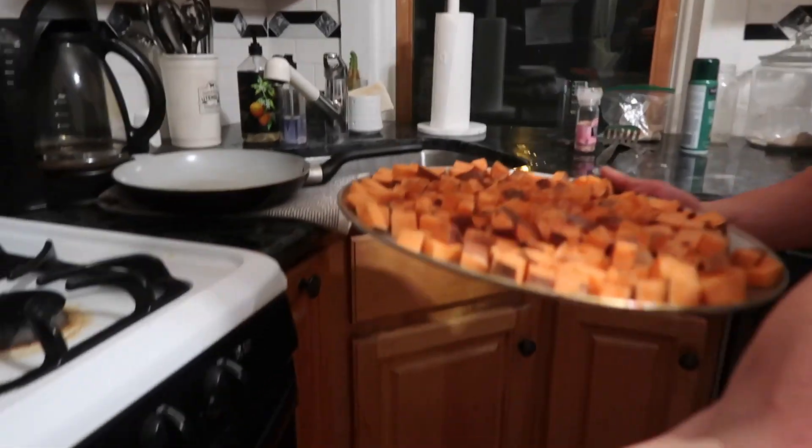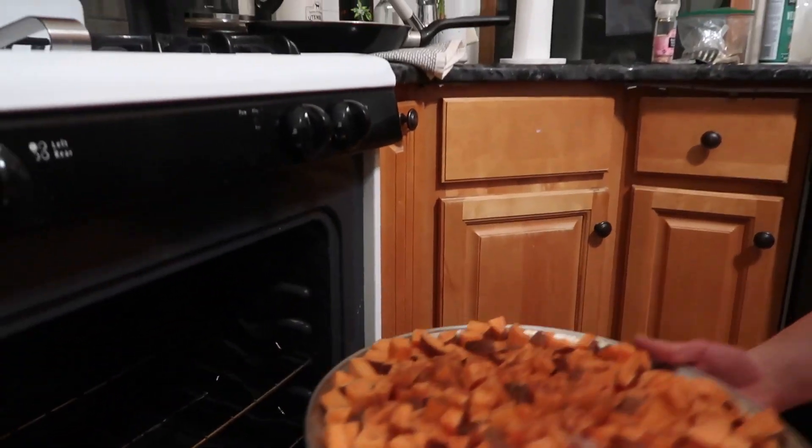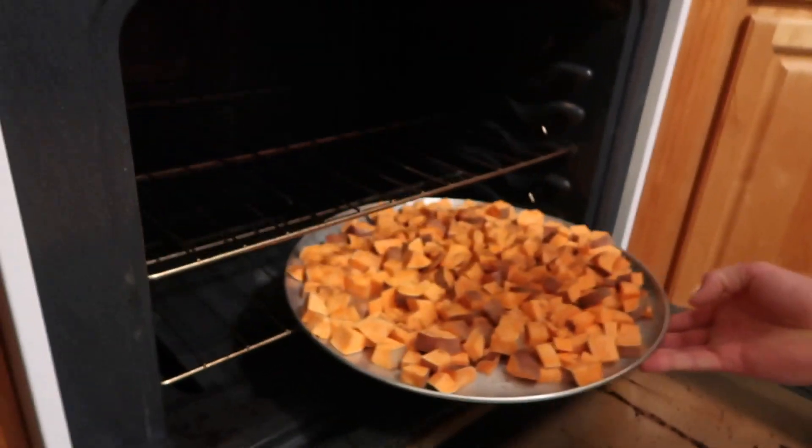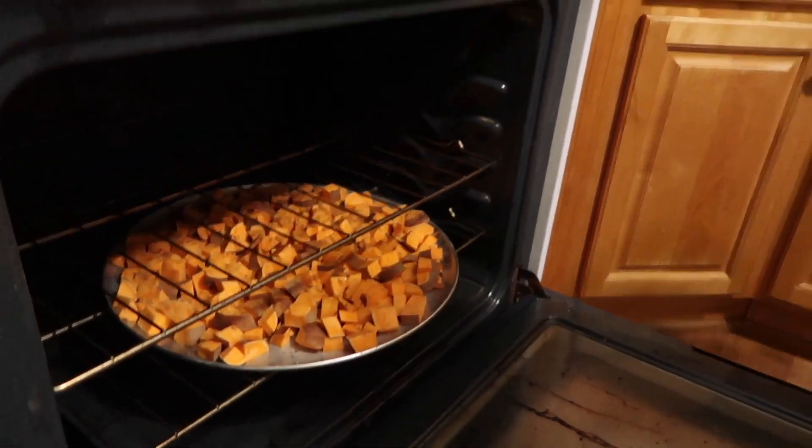Come over to the oven — we have it set at 385. You can set it at 350 if you want; I just want to cook them a little bit quicker so I set it at 385. Take them, open the oven — stay away so you don't burn your face — and slide them in. Close it, then wait about 15 minutes and we're going to flip them.